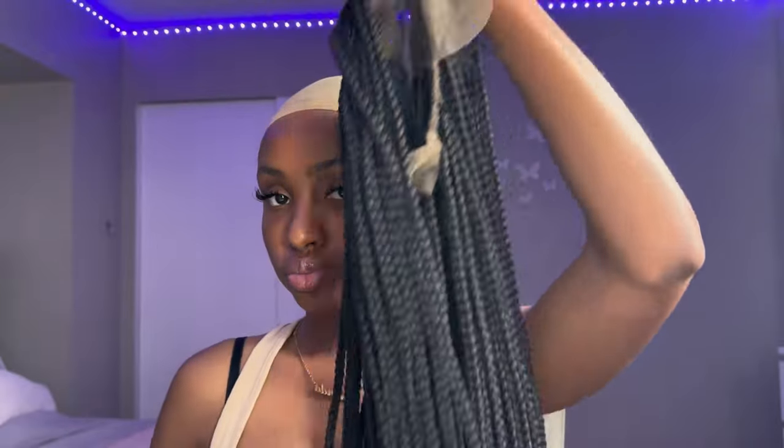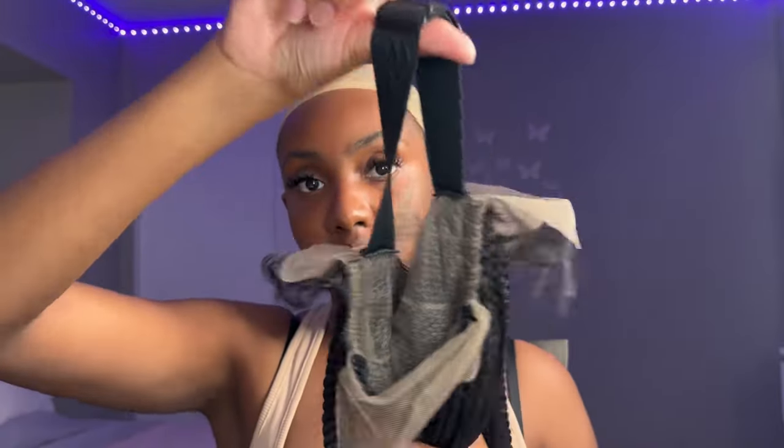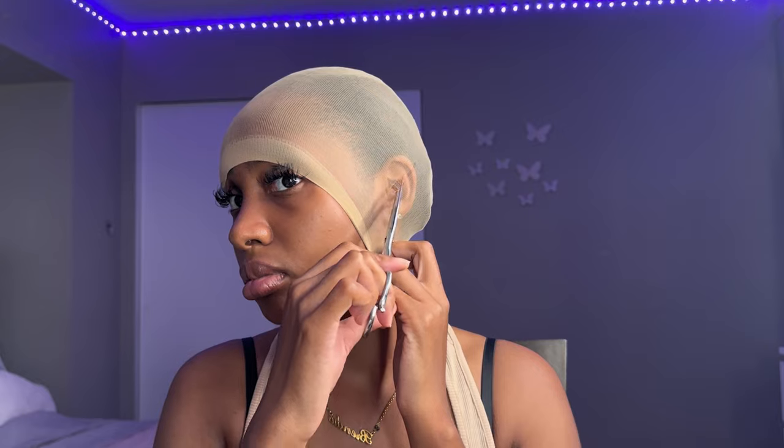The hair already came with some baby edges, which is a good thing, and it also came with an elastic band to make sure the hair is secure. I'm going to go ahead and create my bald cap by cutting two holes on both sides of the ear to make sure the bald cap is laid flatly on my head.